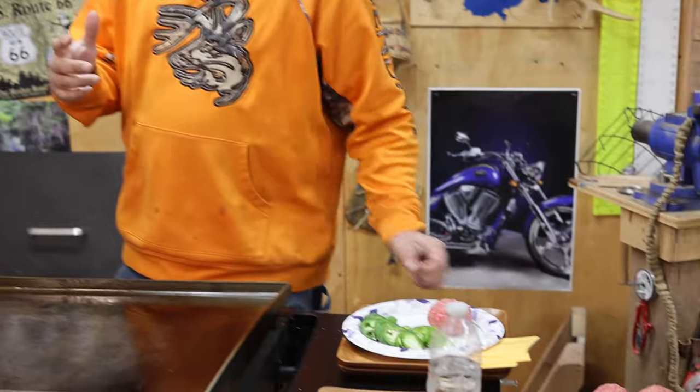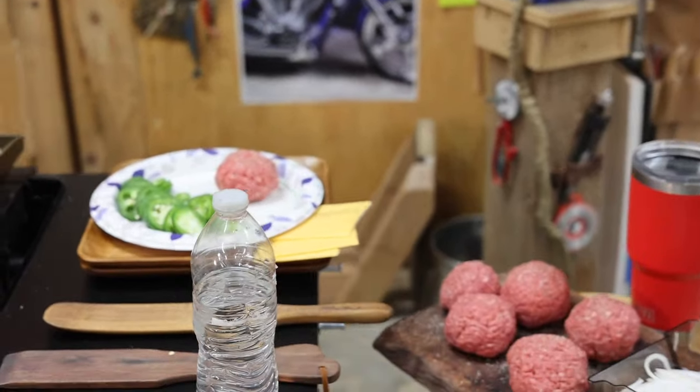Welcome back to the channel guys. In today's video we're going to be showing you the original onion burger.